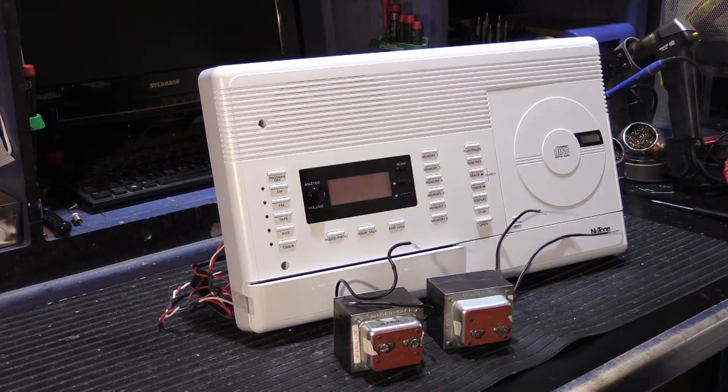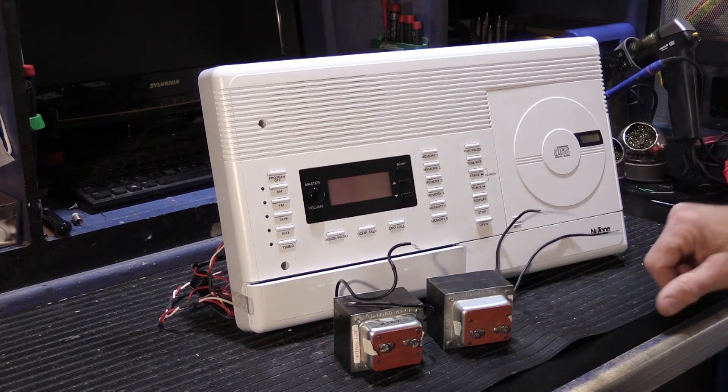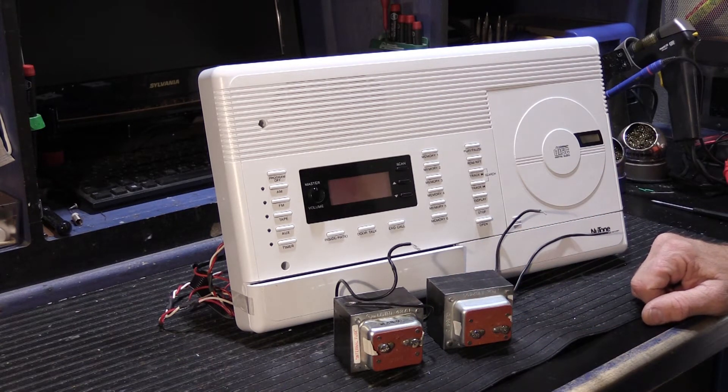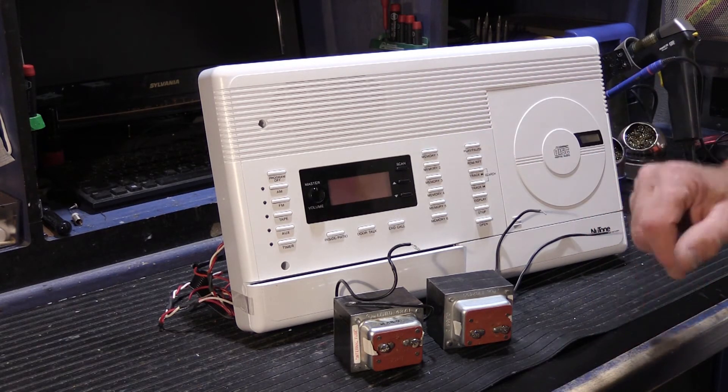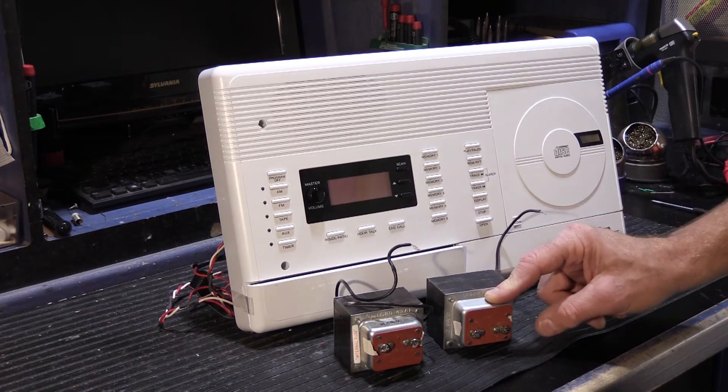So the fellow that called me had a volt meter, and he checked the voltage on his two 801Ts, and they were essentially zero. He tried it with the 4406 connected to them, and with the 4406 disconnected from them, and they were still zero. So obviously, the fuses had blown.